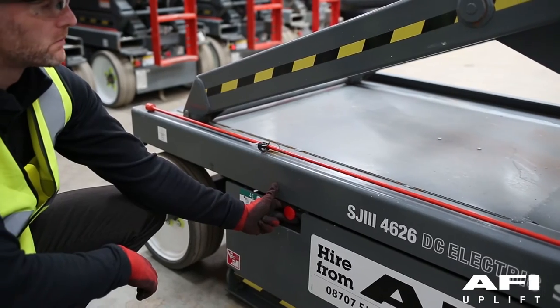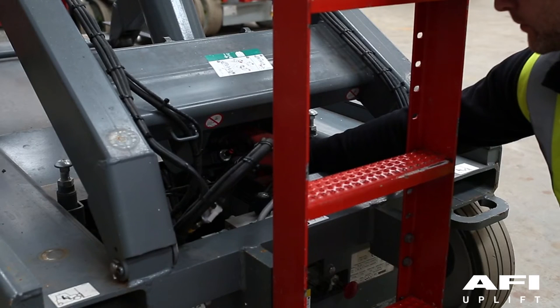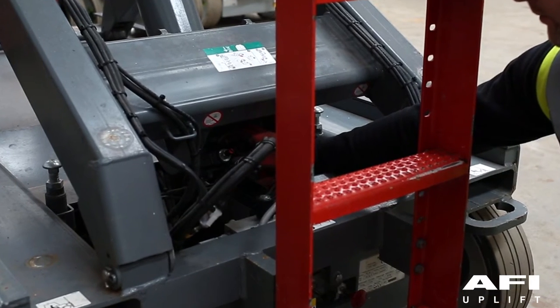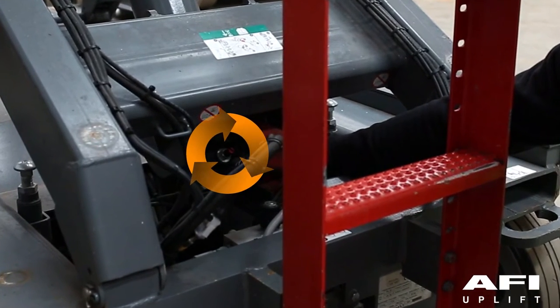On the hydraulic electrical tray, pull out and hold the emergency lowering valve to fully lower the platform. To restore normal operation, depress and turn the holding valve manual override control clockwise.